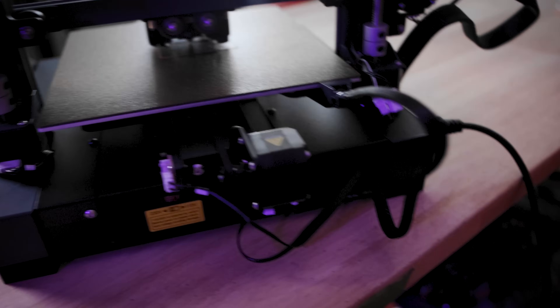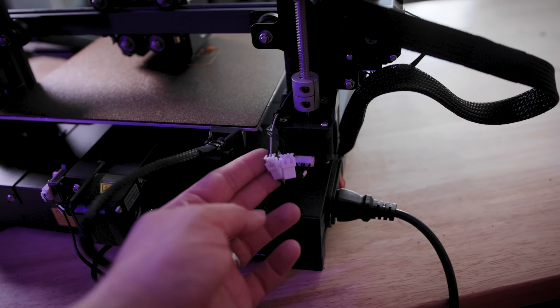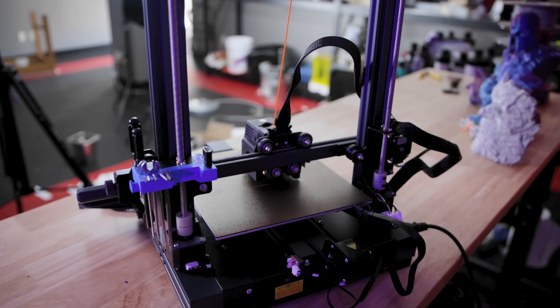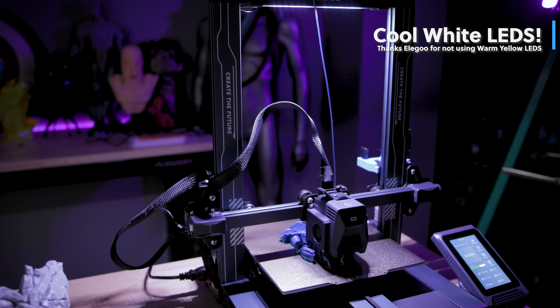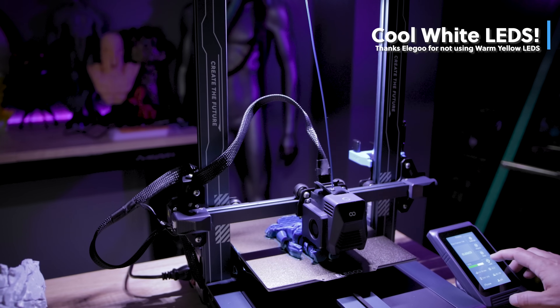What I really loved is how simple the wire assembly was on the back of the machine. So once you get the printer fully assembled and make all of those wire connections, it's really straightforward and simple how they've laid those out. The printer's also rocking an LED light bar along the top panel that you can enable or disable at any point in time, even mid print, so you can get a better look at what you're printing.